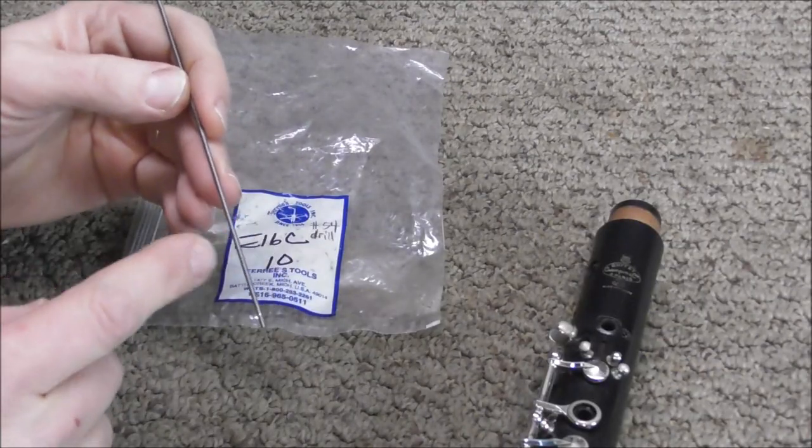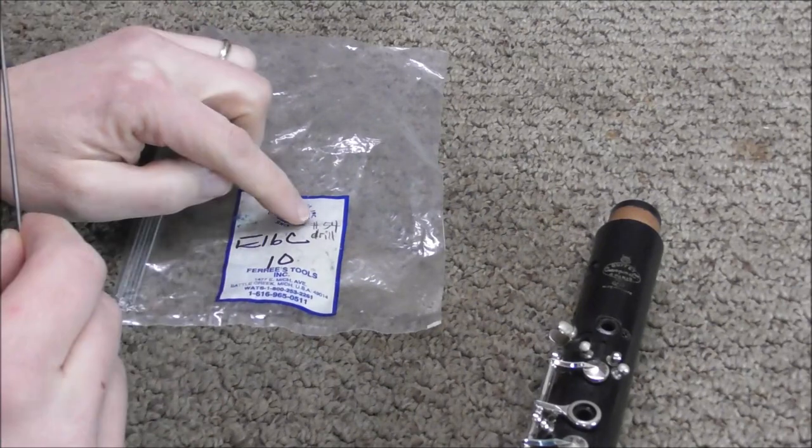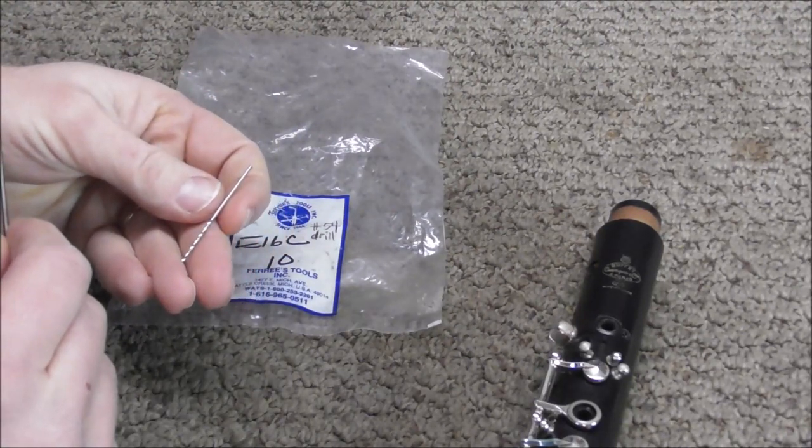This is called pinning wire, and it is a small threaded rod that you use to repair the cracks on clarinets. On here I wrote the number of the drill bit you use — number 54 — and that is the drill bit you use to drill the holes in the clarinet.